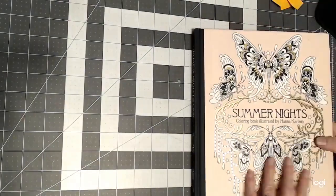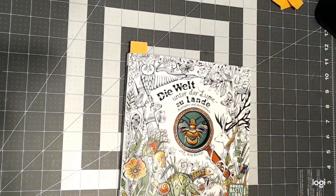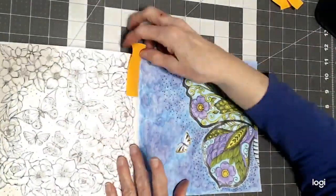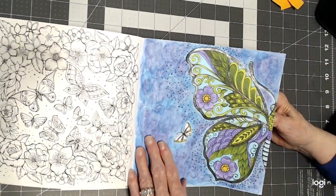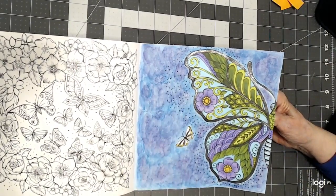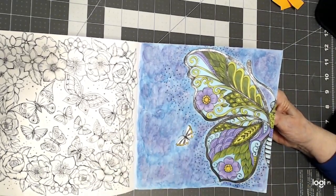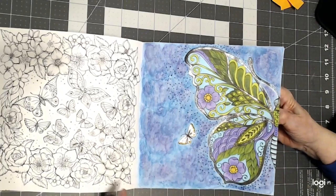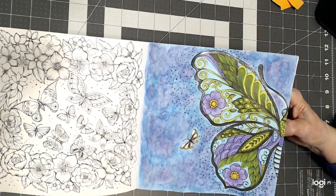Then I worked on this one and I have mixed feelings about it — I wasn't really thinking. This is with water-based markers totally, and this is the oil pastel water-soluble background. I should have made the background a different color than the butterfly, but it is what it is. I just wanted it to be an abstract swirled background.